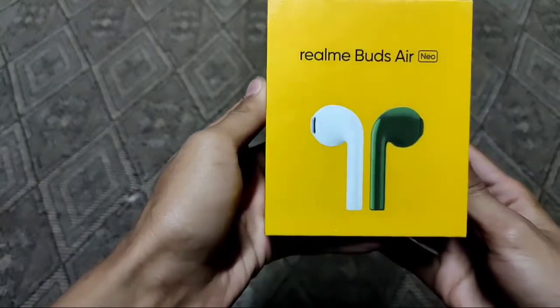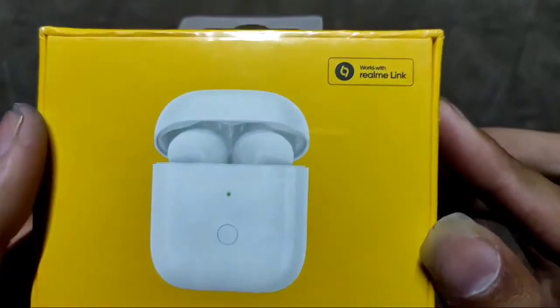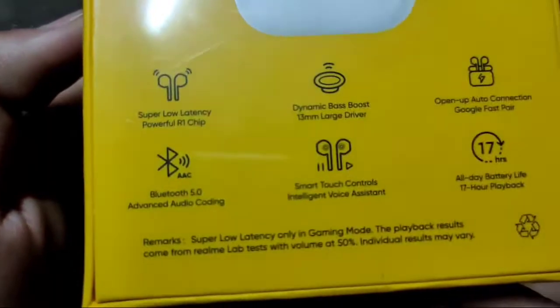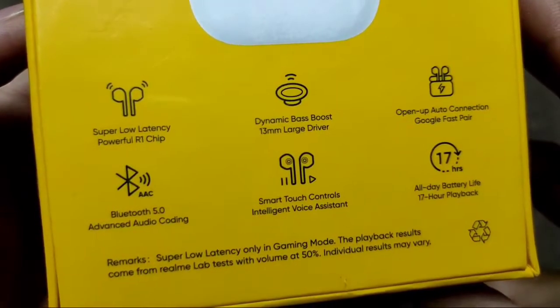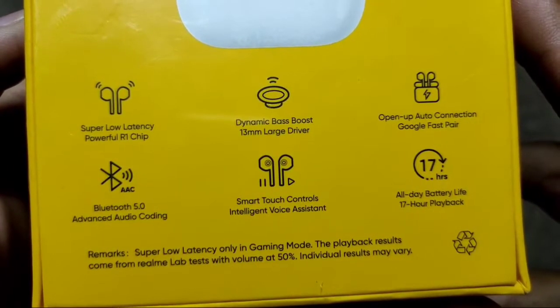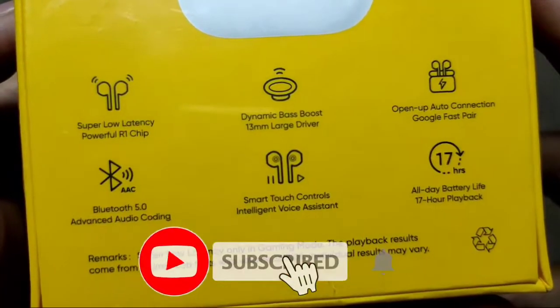Today we are going to unbox the Realme Buds Air Neo. Guys, video link in the description — realme link supports this product. On the box you can see: low latency, Realme dynamic boost, auto connect, Bluetooth 5.0, AAC, smart touch, total box 17 hour battery life, and the price.